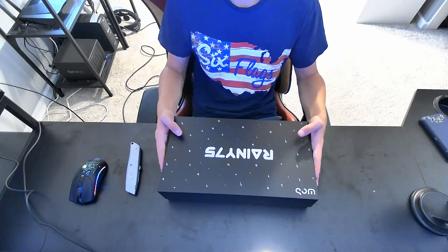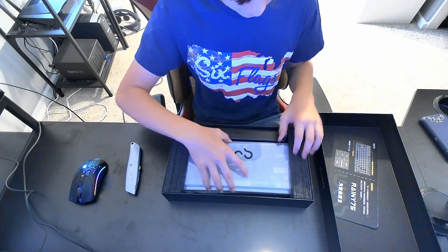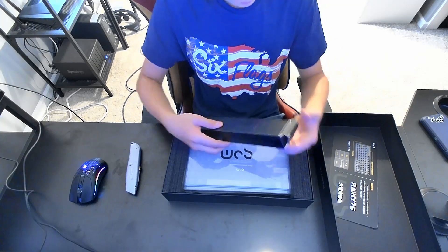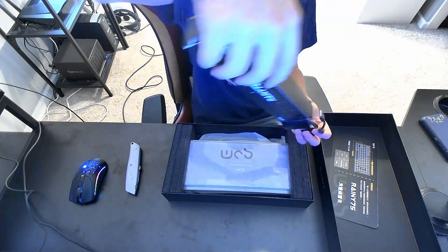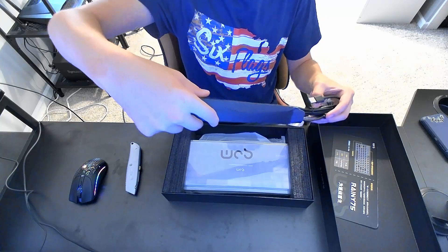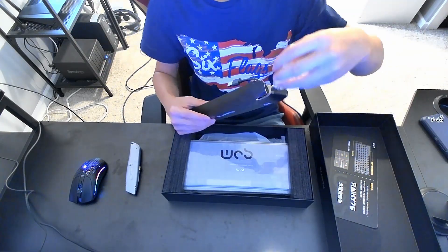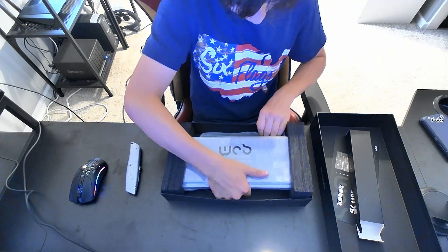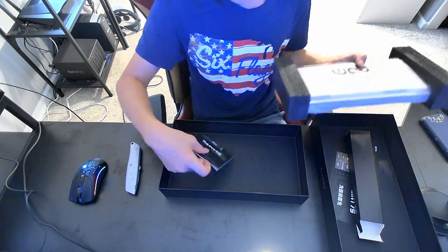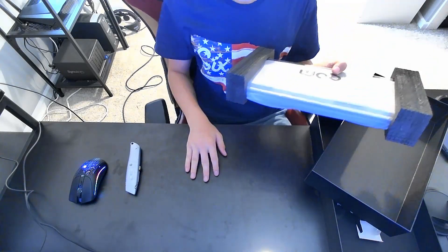Here we go. There's foam first, and there's also an accessory box — some cables, a cable, keycap and switch puller. I want to keep that in there for now. Oh, and a dongle — it's wireless as well. Let's try to get this thing out.